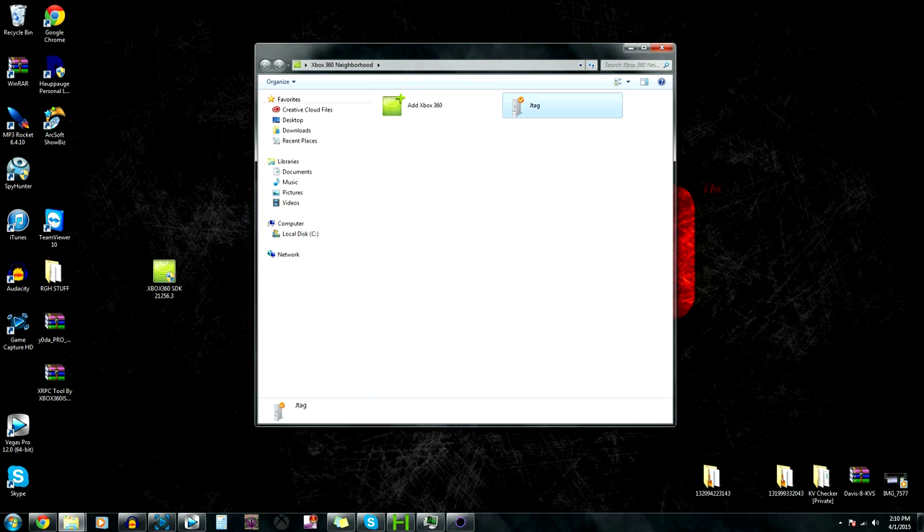In Neighborhood, you're going to see this - it's going to say JTAG and it's going to have that little mark right there. If it has a question mark down here somewhere, what that means is your IP has changed and it can't find the Xbox anymore. Usually it will change when you put a new KV on, which I'm going to show you guys how to do.